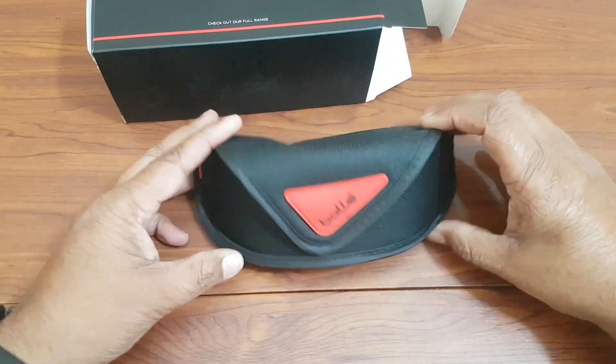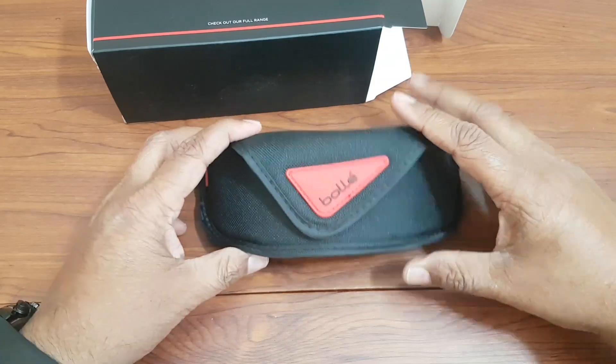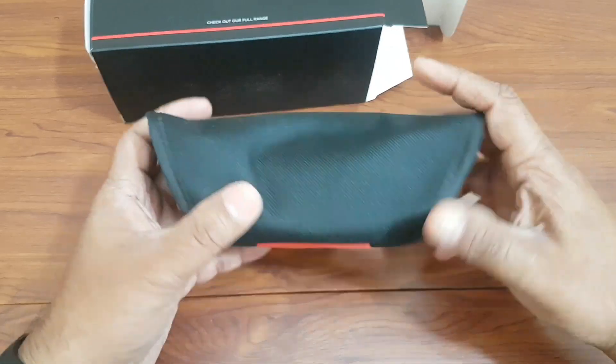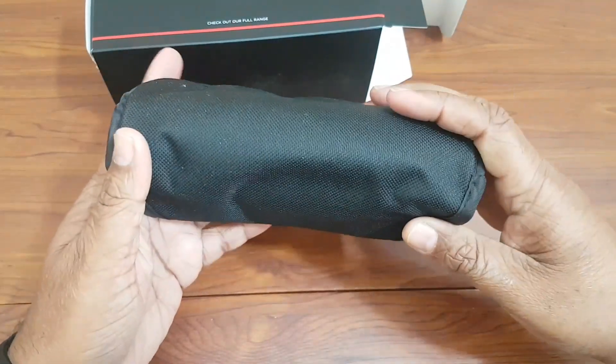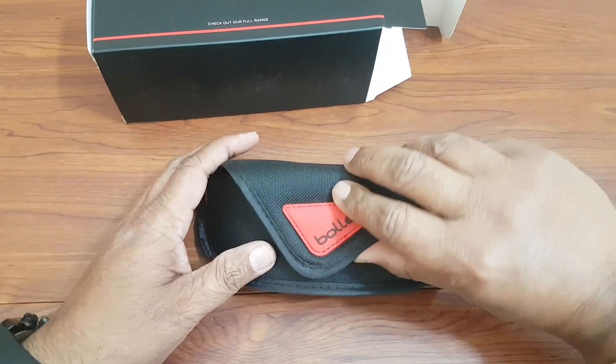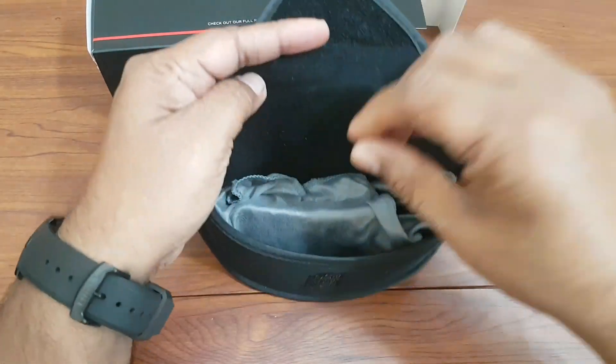Here is the Bollé. They come in a semi-rigid case. The case is made of fiber and it is semi-rigid — it is not totally rigid. So now let us open it and see the glasses.